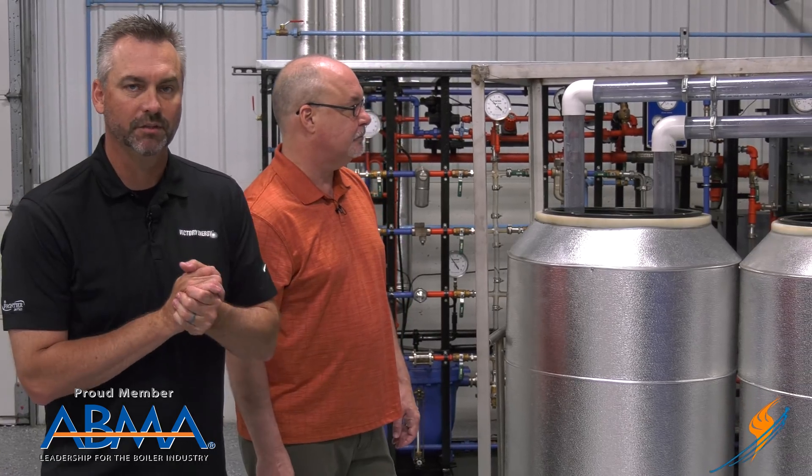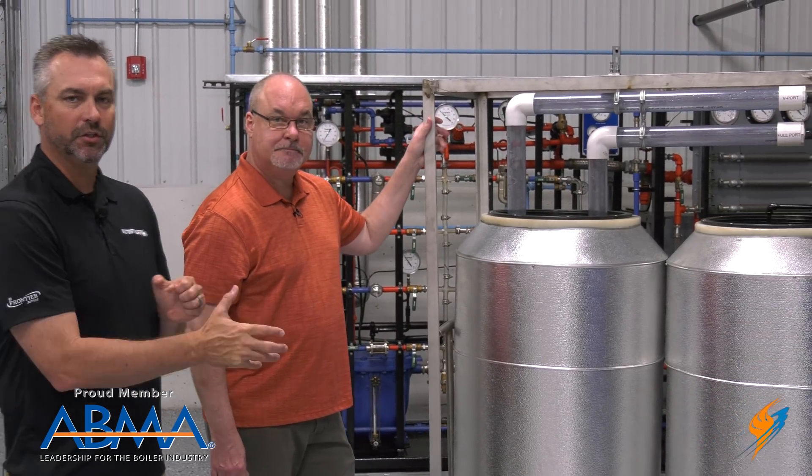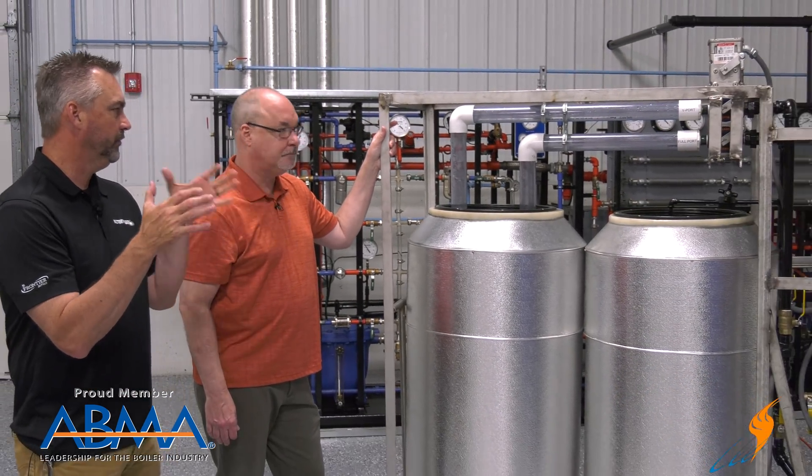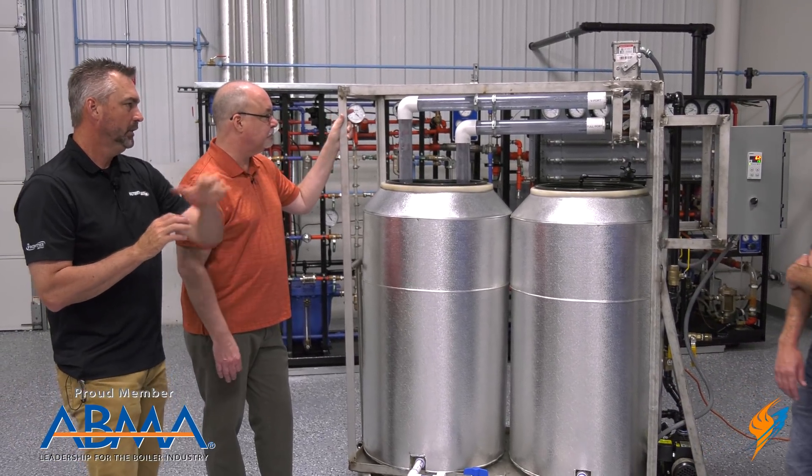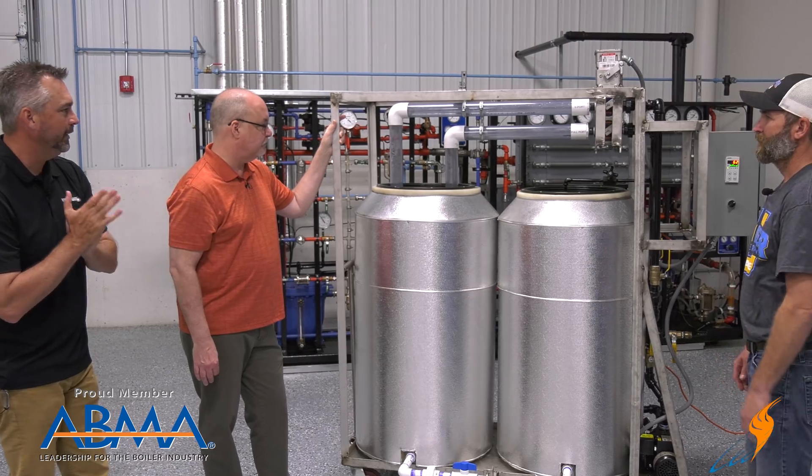That's really going to show up in the lower ranges, between 15 and 50%. Once you get all the way open there's not much difference, but most boilers operate in those lower ranges and modulate. We've put together a demo — we thought it would be good to actually see how we can control the flow of the water. Scotty is going to run this demo.